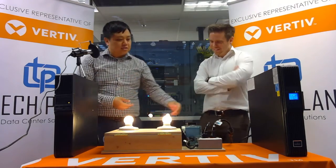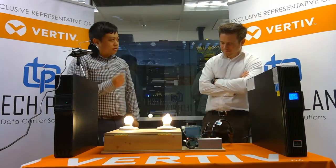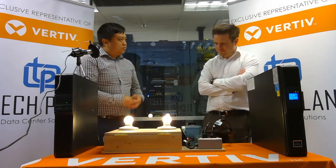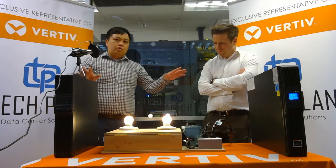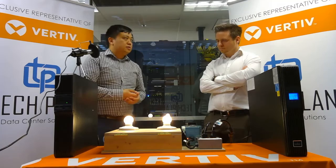Can I see that again? Sure. So let's go back — power comes back online. Another flicker there on the line interactive, and still rock solid on the online double conversion. They're qualifying the source. Let's go ahead and hit it again — another power outage. I see it that time. There it is.